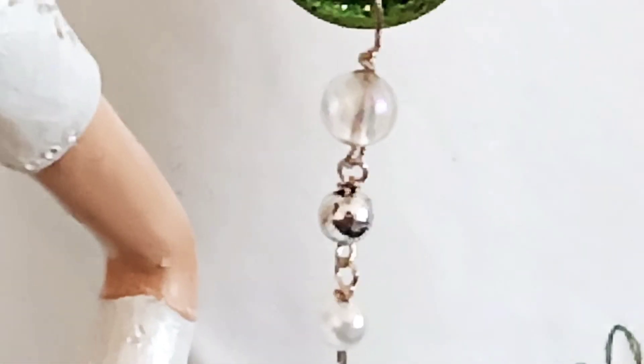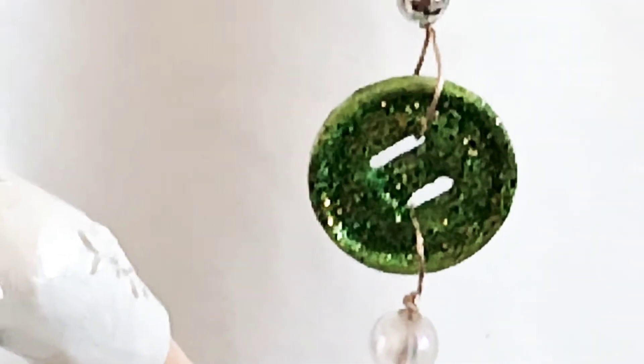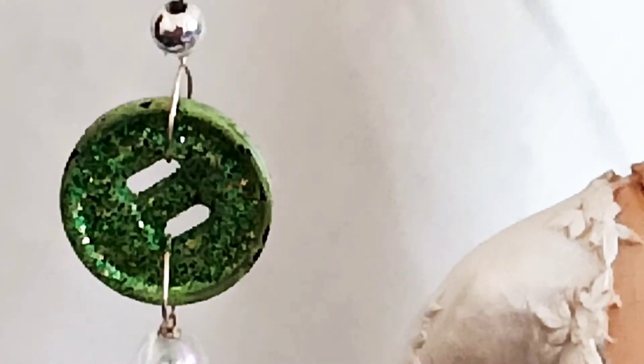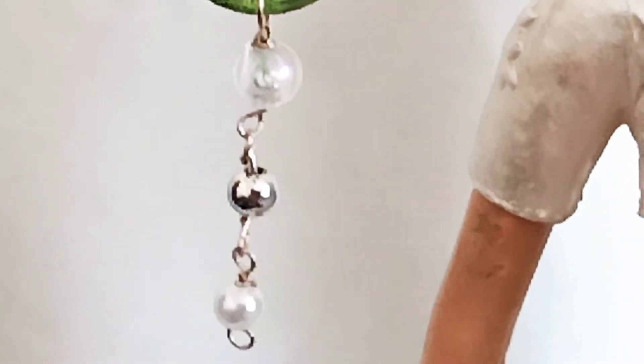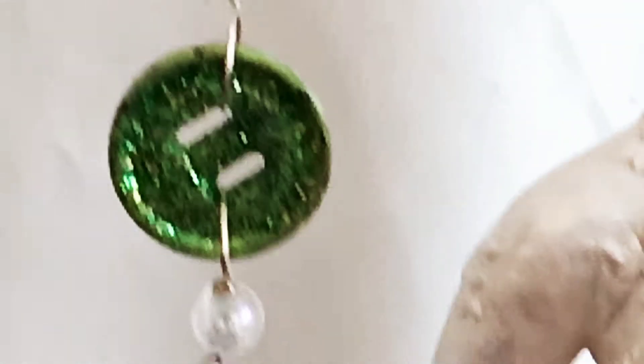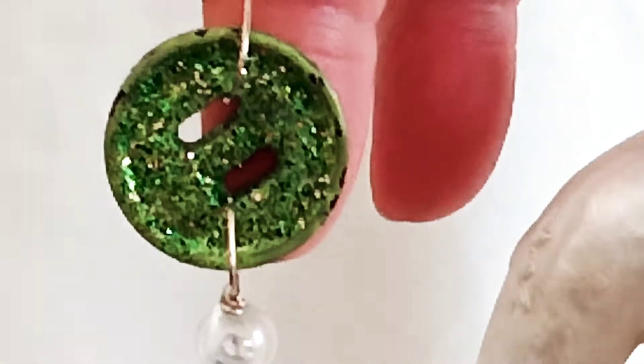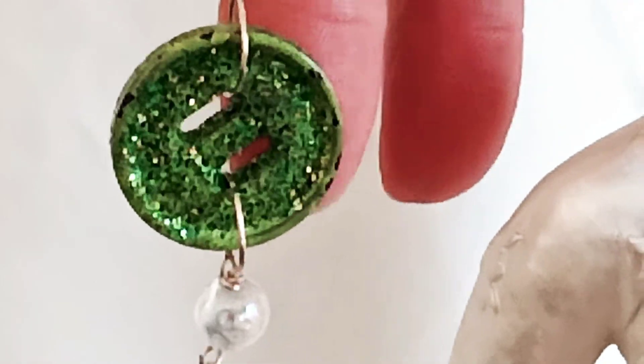This is how to recycle your waste materials at home. You can utilize them to transform into a unique, simple fashion earrings, and you can wear this during this time because it's spring and summer season. The colors everywhere are green and yellow-green, and some are yellow during the beginning of the spring season.